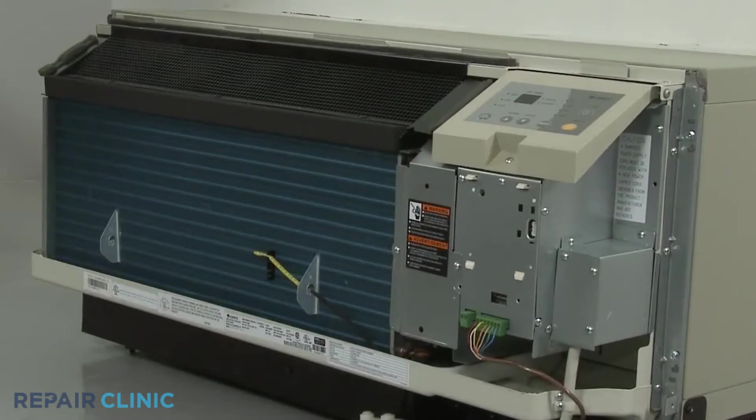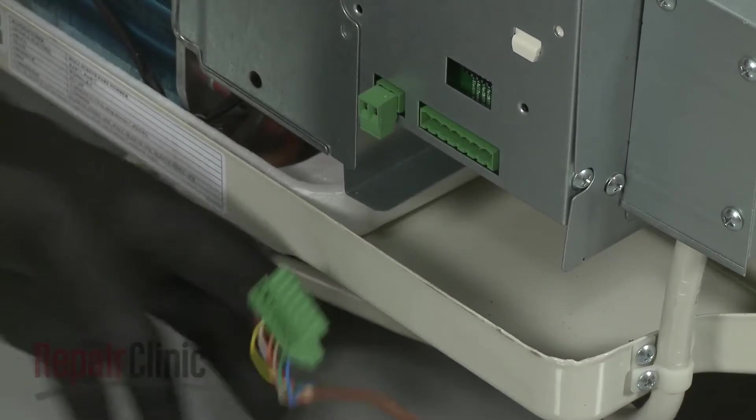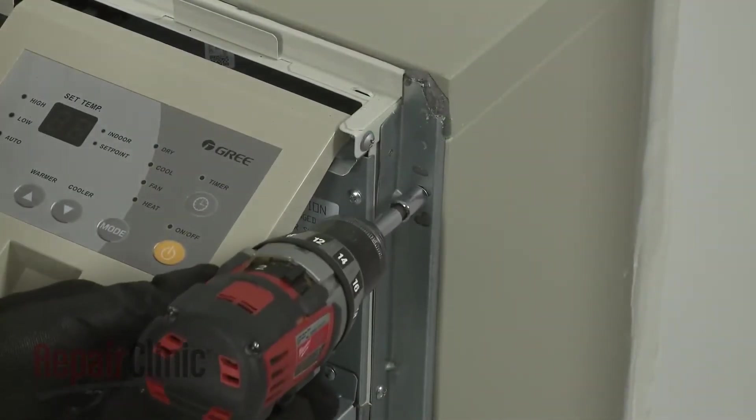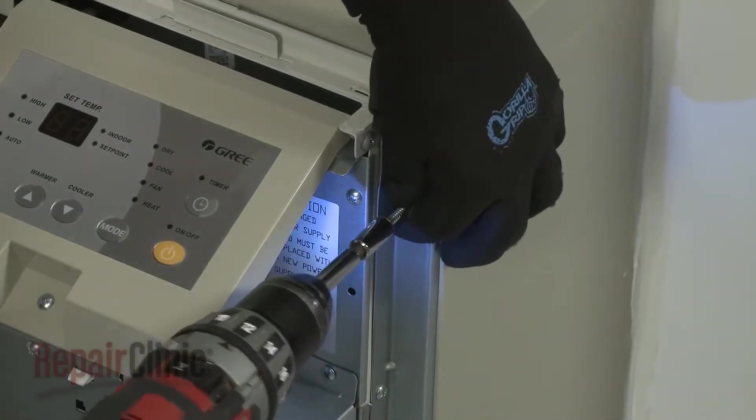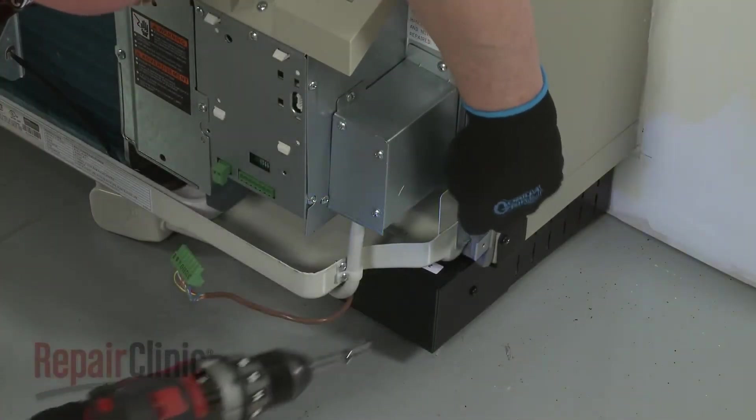If applicable, disconnect the wall thermostat wire connector and the energy management wire connector. Using the power drill with the 5/16-inch socket, unthread the four mounting screws securing the unit to the wall sleeve.